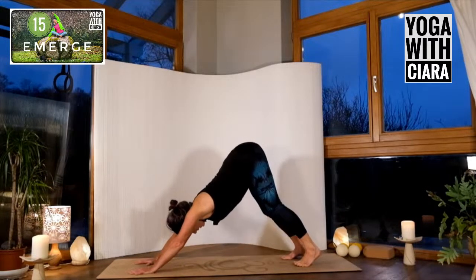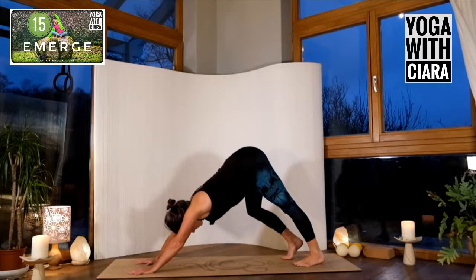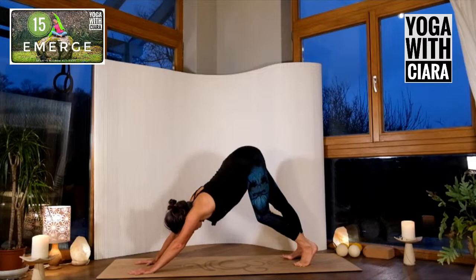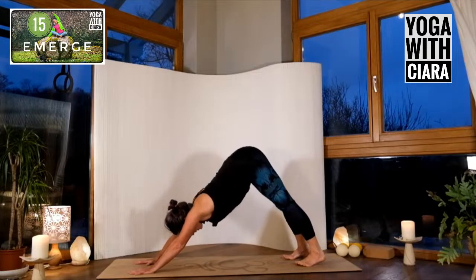Create some space by wiggling through your hips, connecting into your body. Draw back through your heels.